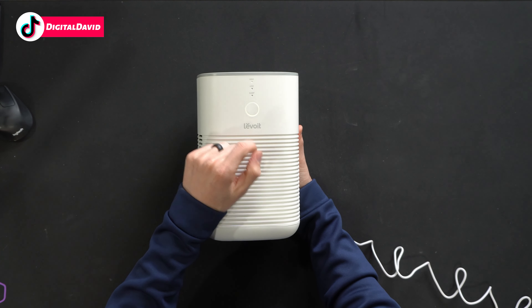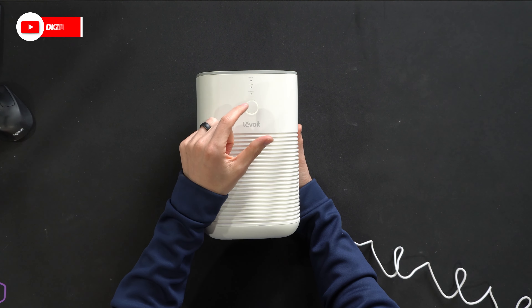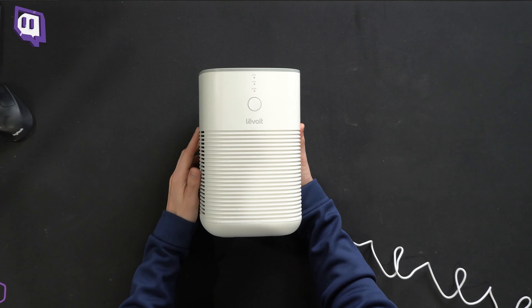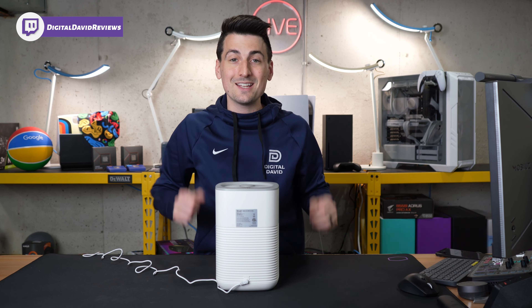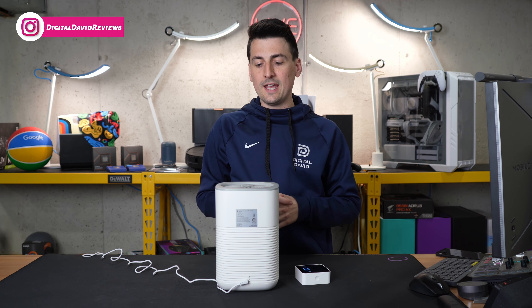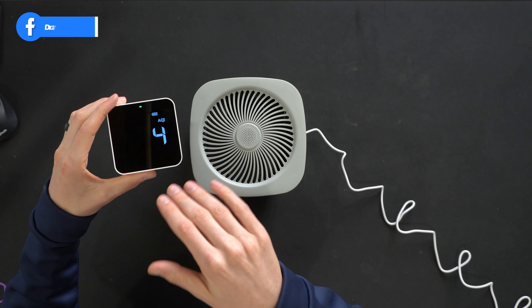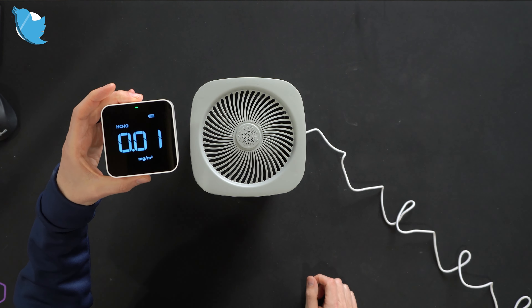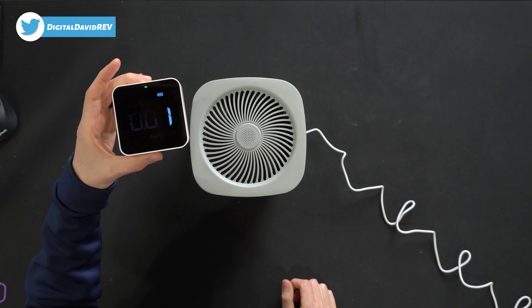Flipping it over to the very bottom, we have our four grip feet and our open and close indicator. Turning it to open reveals our two filters that we need to pull out and remove the packaging. Taking a look at the filter from all different sides and angles — with the friendly reminder that the pull tab should face inward so when installing them back in the unit they'll line up correctly.